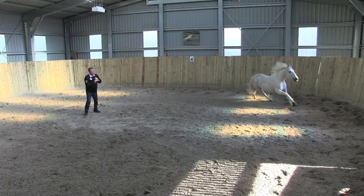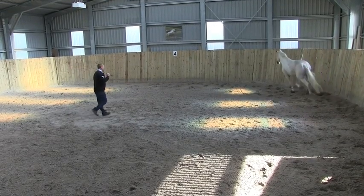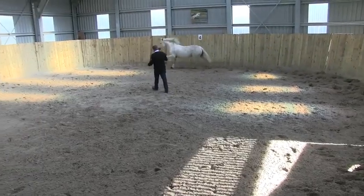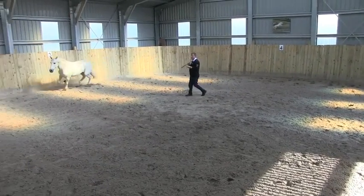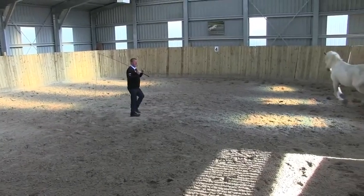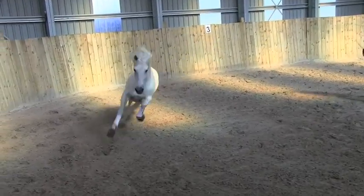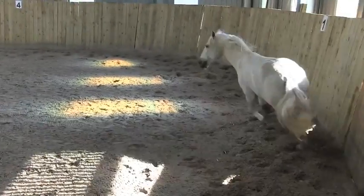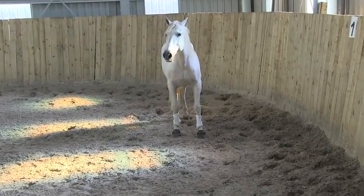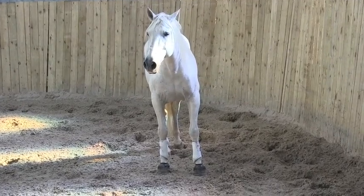It's important that he starts to look at you as a leader — me as the leader — and then he wants to be pleasing the leader. Now what I'll do, I'll tap him again, but I won't tap him hard. Watch what he does: a lick and chew, and a mouth, a heart blowing, a touch of the ground. Look at him now — watch his mouth, licking and chewing and blowing, snorting.